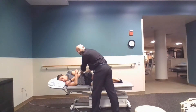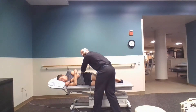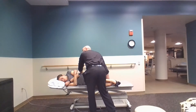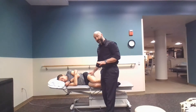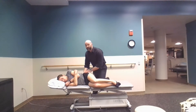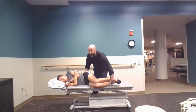Now I'm going to switch hands and start to flex her knees up until I start to feel motion for sure at L5 and maybe just a little bit of motion at L4. With my fingers on L4, L5, and L3, I'm going to side bend her spine by lifting her legs up until I start to feel motion at L5 and just barely start to feel it at L4.